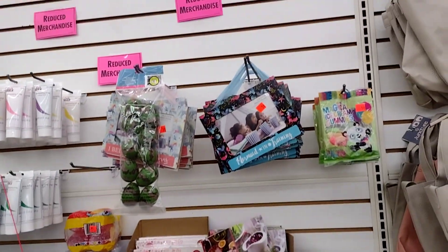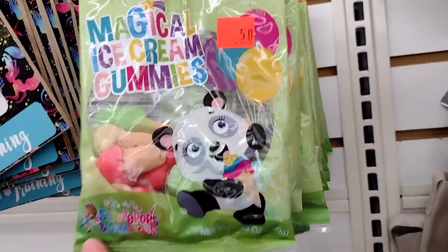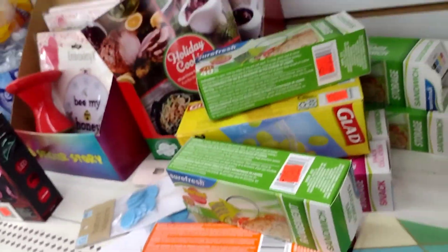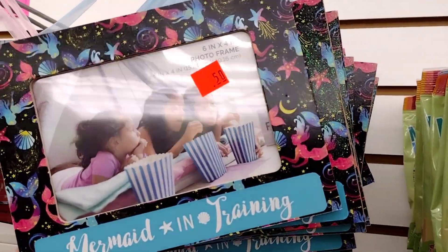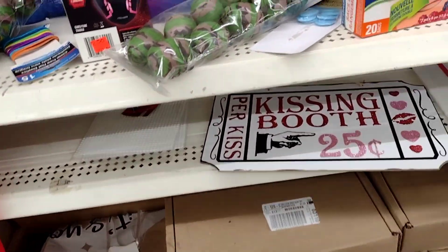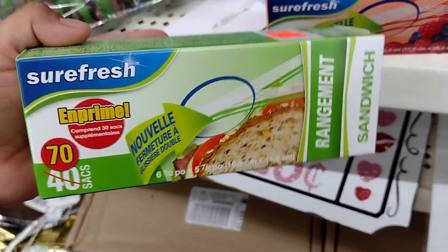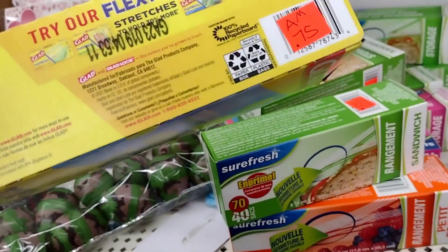Hey guys, they also have this little section with reduced prices. They have little gummies for 50 cents — I checked the expiration date and this one is good to June 2023, so they're still good. They also have little mermaid frames for 50 cents, and I believe in unicorns frames too. Over here they have a couple of little bags for 75 cents instead of a dollar twenty-five.